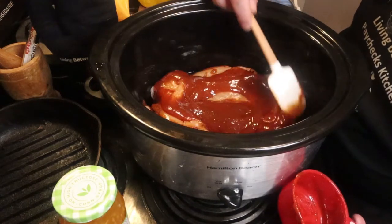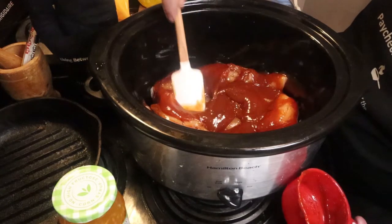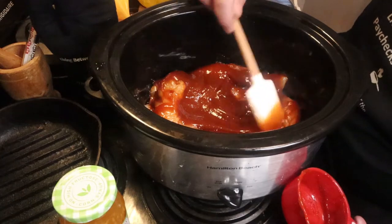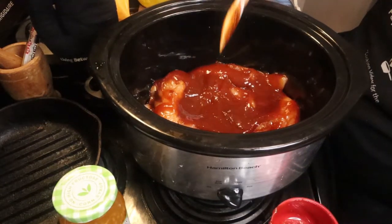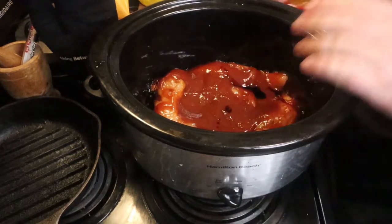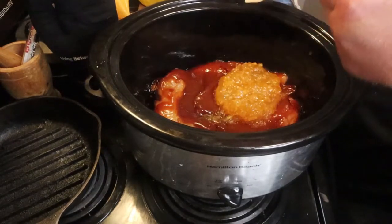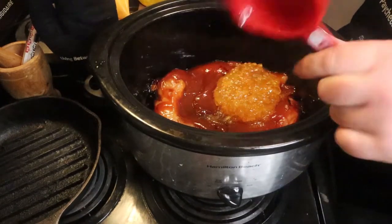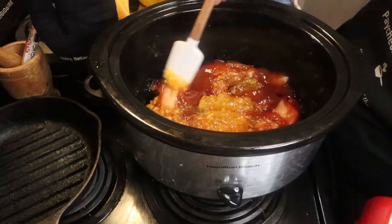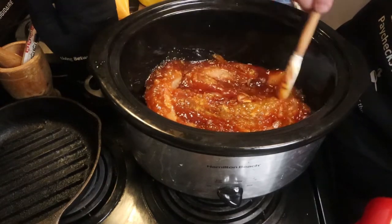Once you get that barbecue sauce on it, just kind of rub it over the top. You don't have to worry about getting it under it, because as it heats up it will seep down in there and get on the bottom of the chicken as it cooks. Just make sure the top is nice and covered, and get as much off that spatula as you can. Then once you've got that and your soy sauce in, go ahead and add your one cup of orange marmalade — that comes out a lot easier. Again, just make sure it's covered on top; you don't have to worry about coating the entire chicken. As it cooks it will get down in there.